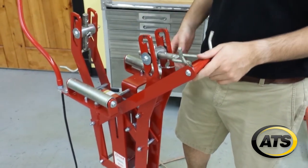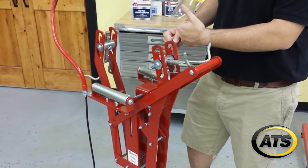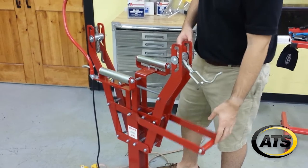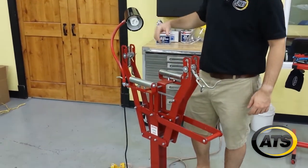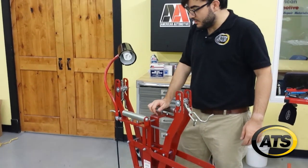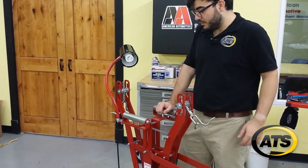You'll see on a lot of lower end spreaders that there's not this system, so the spreader tends to jump or move kind of erratically. Also included is a built-in light that illuminates the work area and meets the Rubber Manufacturers Association's requirements for light needed when performing tire repair.